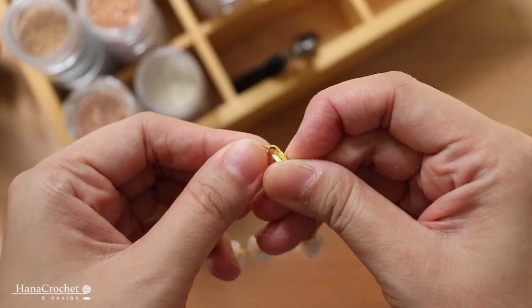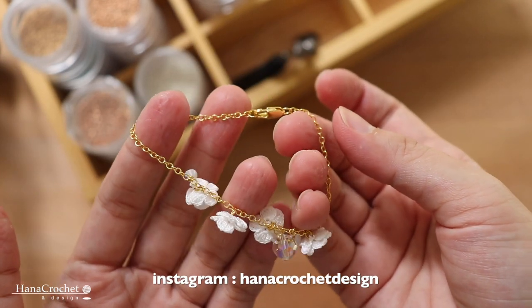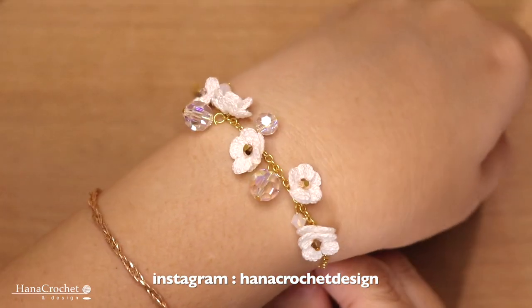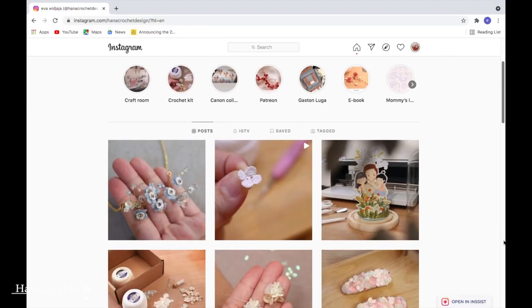And that's it — this is how our bracelet looks like! Thank you for watching everyone. If you decide to make this bracelet, please share your creation with me — you can tag me on Instagram at Hannah Crochet Design. I would love to see what you come up with, and see you in my next video!